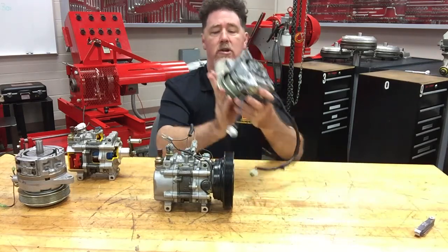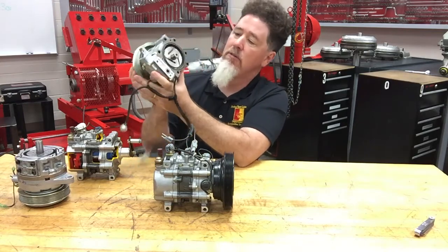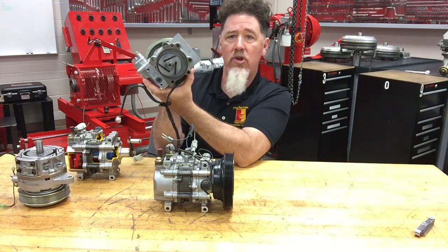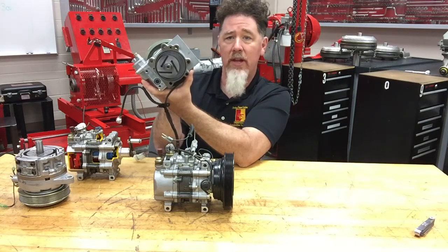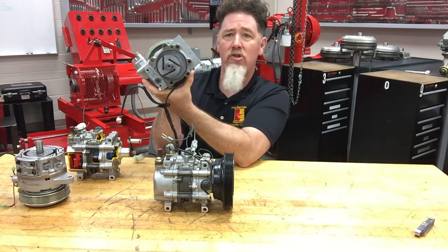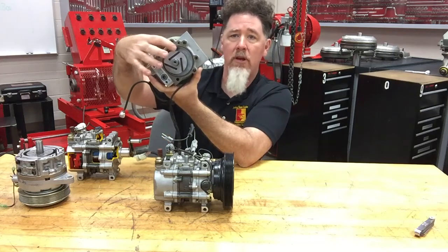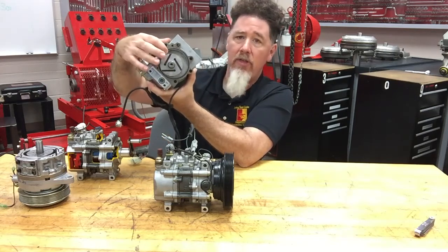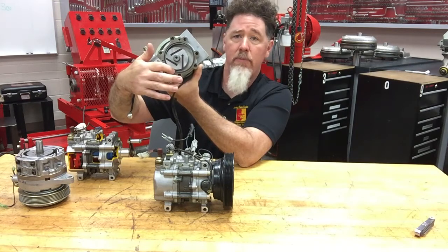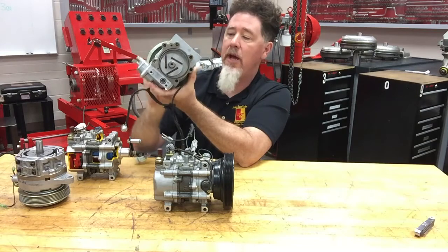There's more than one configuration of a vane style compressor. This one I took apart — you can spin the hub and kind of see the inner chamber. It has three vanes on it. If I spin this fast enough, those vanes are going to fly out, and one side of the pumping chamber will be the inlet side while the other side will be the outlet side where it squeezes and pumps out the refrigerant.